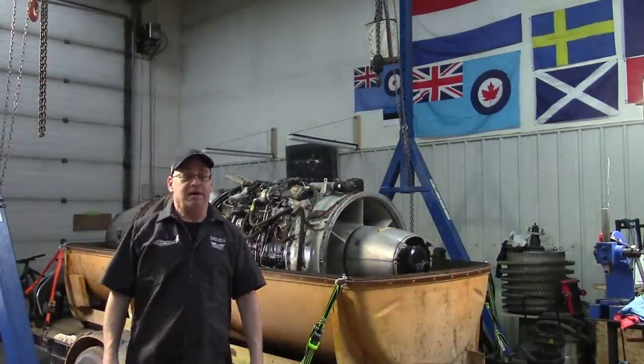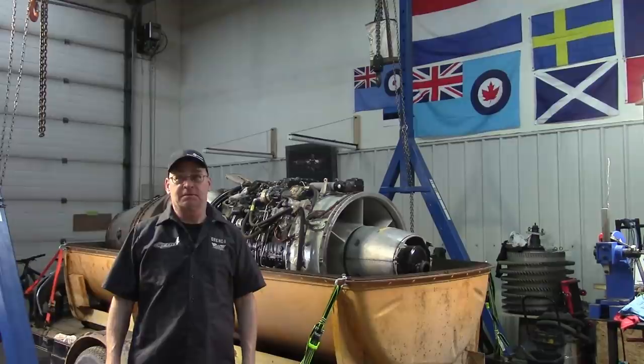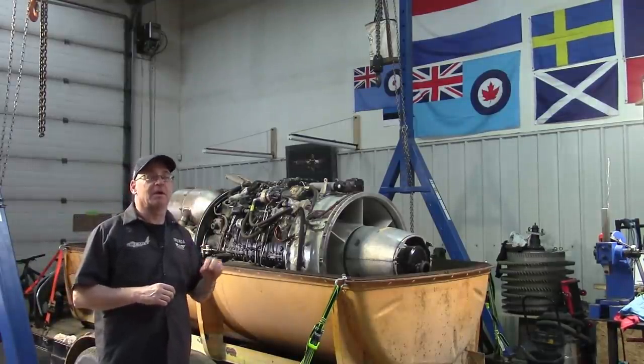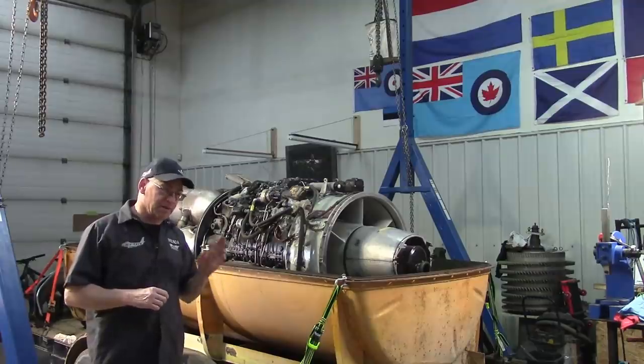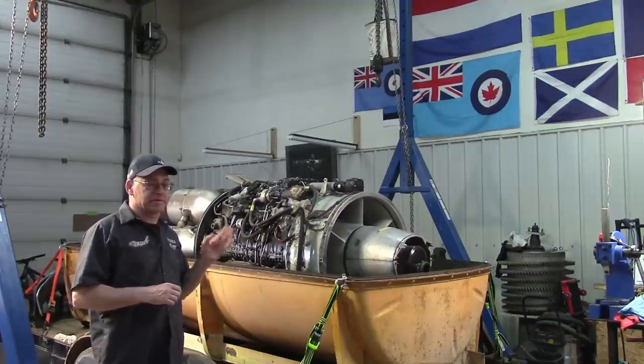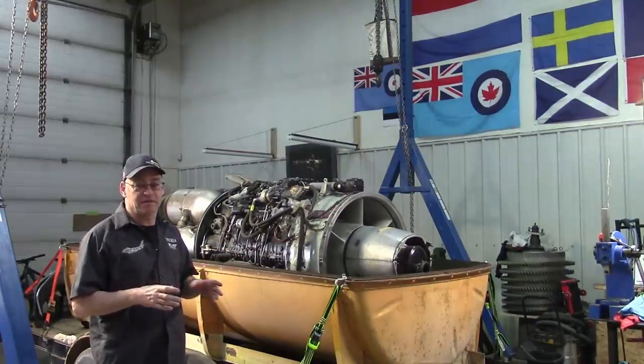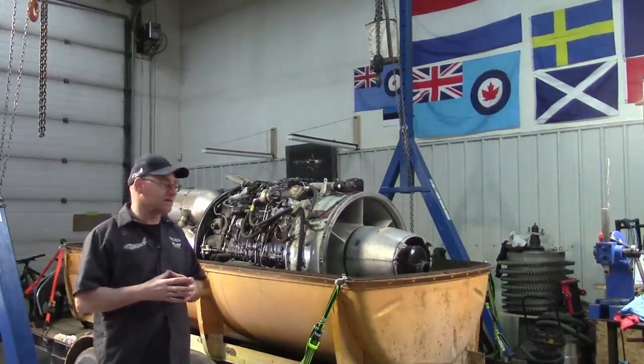Hey everybody, welcome to the weekend at Jet City Turbines. This is an Orenda 14 turbojet engine, the most common of the power plants in the Canadian-built Sabre 6, which is the license-built copy of the American North American Aviation F-86 Sabre.